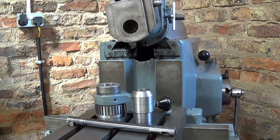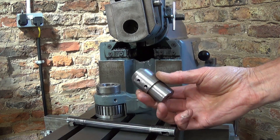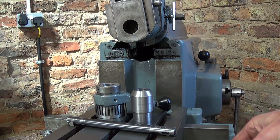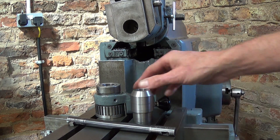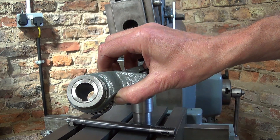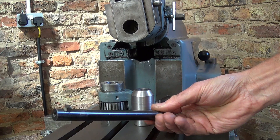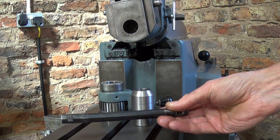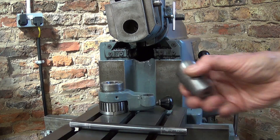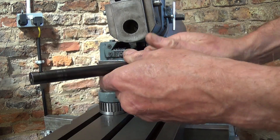As many machinists know from experience, quite often one spends as long making tooling and adapters for a job as on the actual job itself. To cut the keyway in here, I needed to make an adapter to take this boring bar into the shaper, and here it is. It fits into the shaper clapper box there.